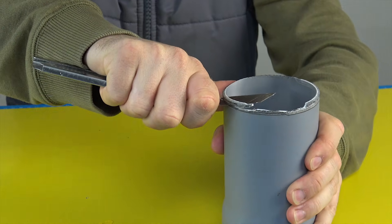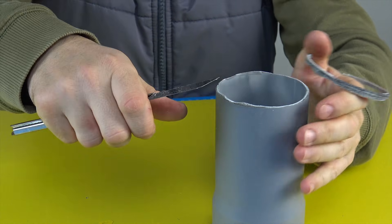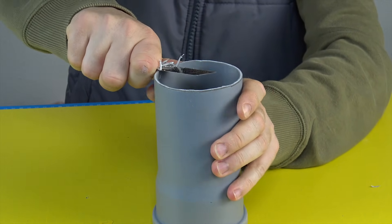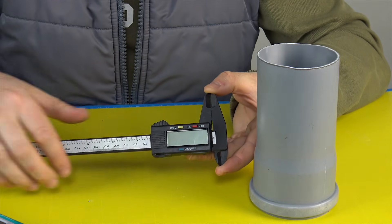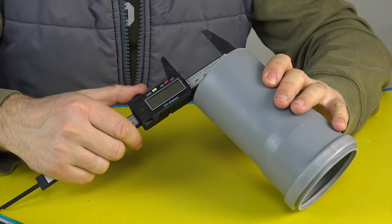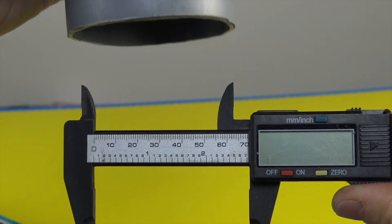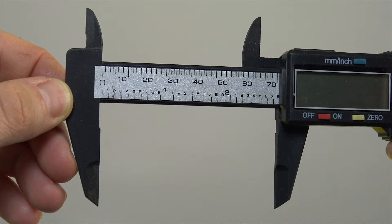First, we need to prepare the drainpipe. Its length should be no more than 25 centimeters, otherwise the measurement error will increase dramatically, and calculating the k-factor will become almost impossible. The k-factor is crucial — it shows how accurately your device converts the airflow speed into a readable value. The more precise the dimensions, the more stable and reliable your measurements will be.